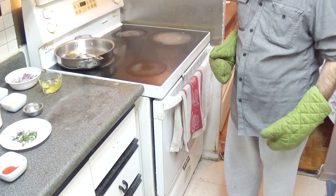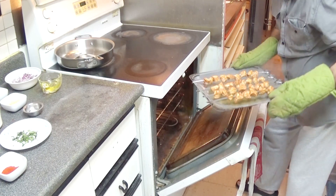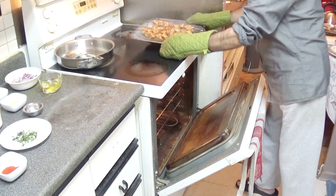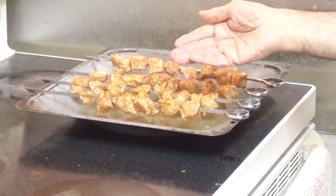Now I'll put the chicken in the oven and keep it for seven minutes. It's seven minutes now and I'm going to remove the chicken.